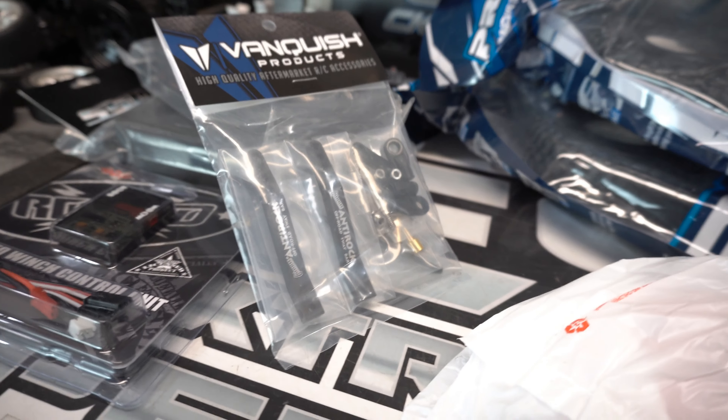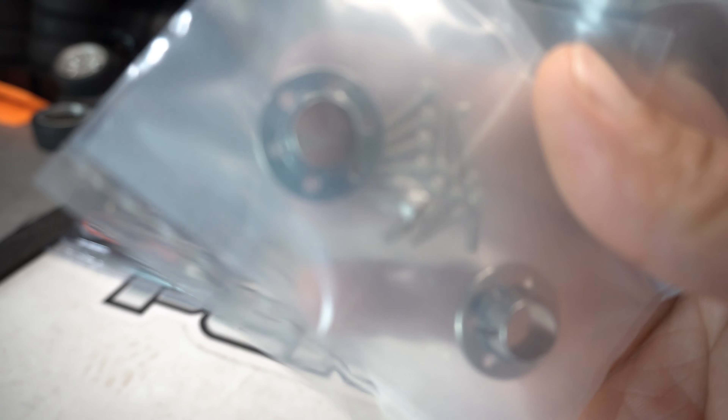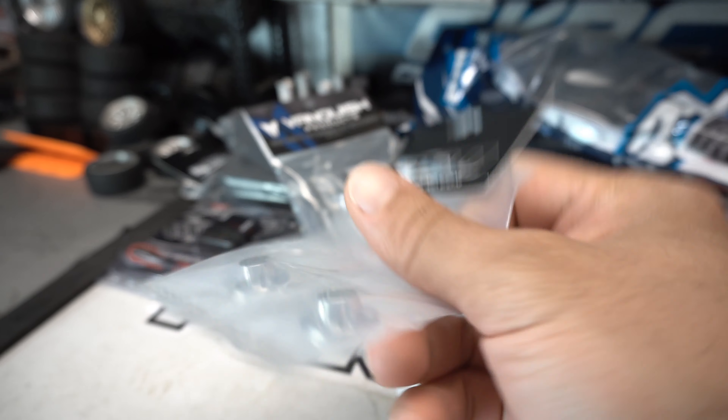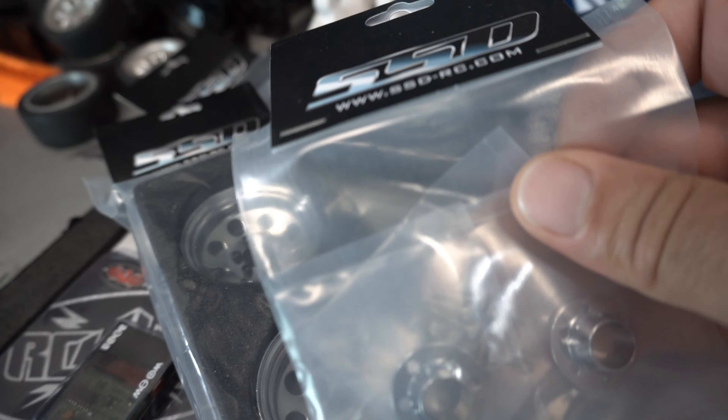We've also got these to go with the SSD wheels — these are the center caps. They're basically just chrome center caps that bolt on to the SSD wheels right in the center. Just helps when you put the scale hub on there — it just looks a lot better.